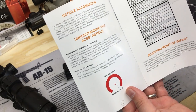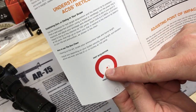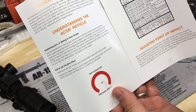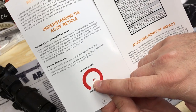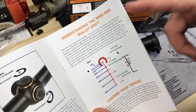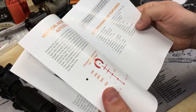Instead of zeroing to the center of an opaque dot — where you're kind of guessing — with the chevron you're able to pick out a fine point of aim at the tip and use that for your zero. You not only get a more precise point of aim for partial engagement shots at close to medium ranges, but also a much finer zero. That means when you move to your holdovers at 500, 600+ yards, your zero is more fine-tuned and you should be more accurate at those ranges.